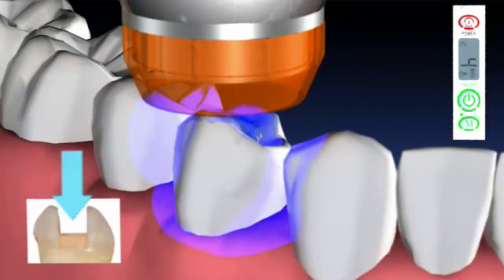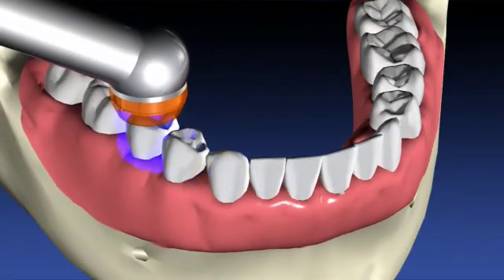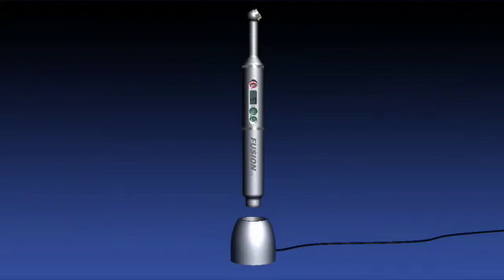Use 5 or 10 seconds for single layer cavity fillings. Use 20 seconds for multiple teeth. When not in use, place the light back into the charging stand.